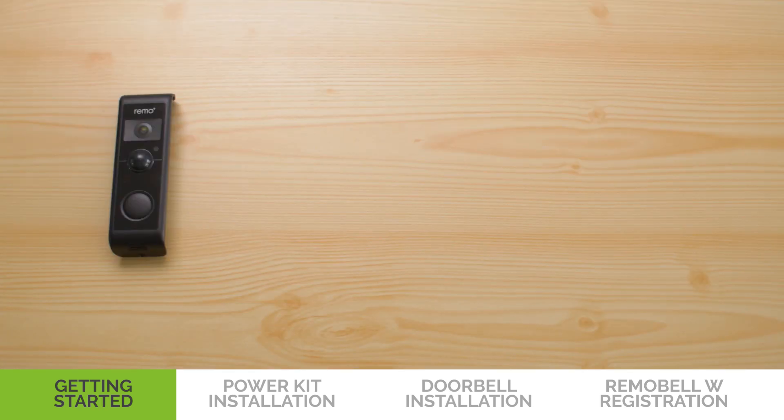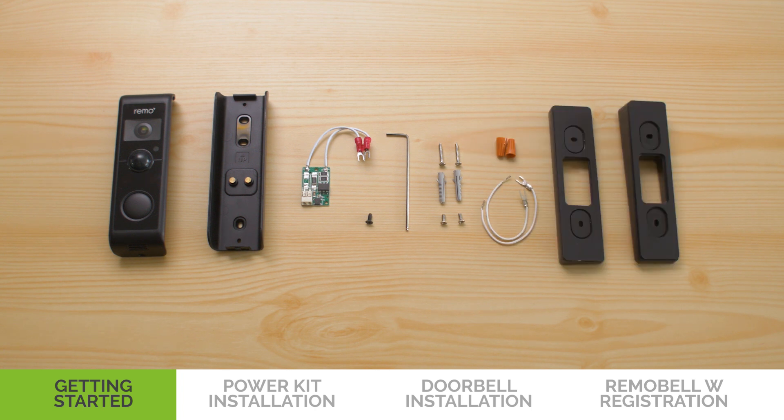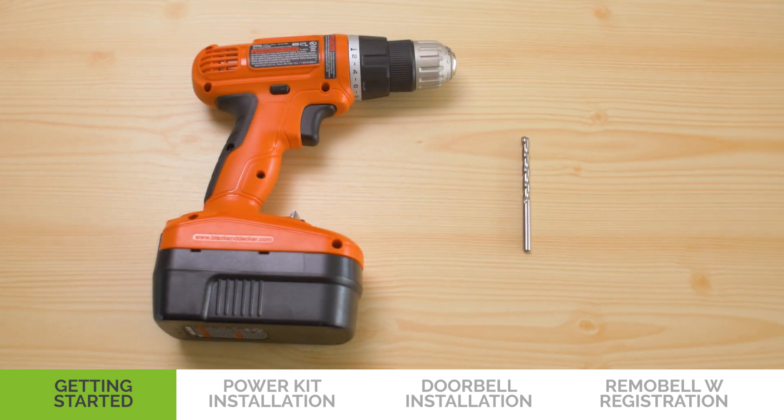You will need the Remo Bell W bracket power kit, security screw, ball and hex key, mounting screws and anchors, extension wires and wire nuts, and optional mount types. For hard surfaces like brick or stucco, you will also need a drill and a 5mm drill bit. These are not included.